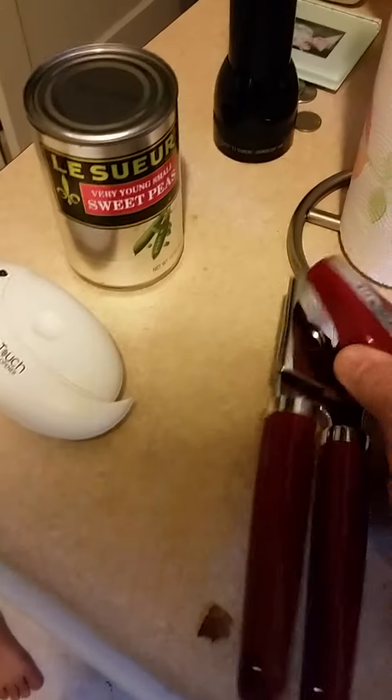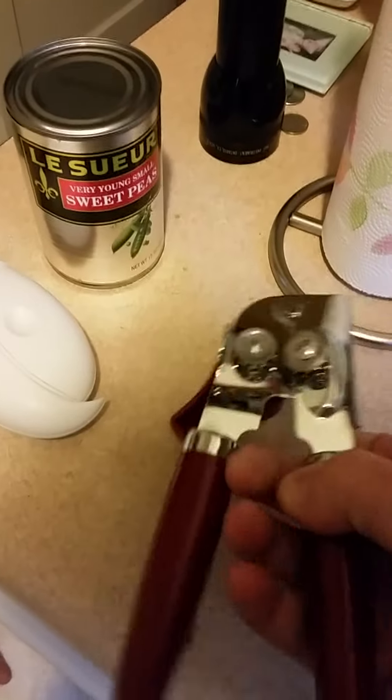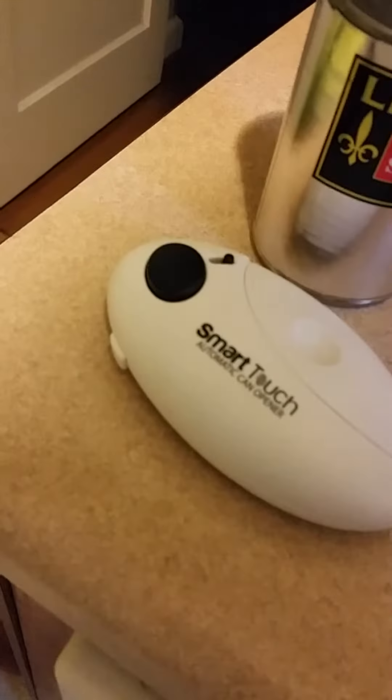All right, so I'm recording right now. This is a can of peas, this is a pretty standard can opener, and that is the Smart Touch automatic can opener.